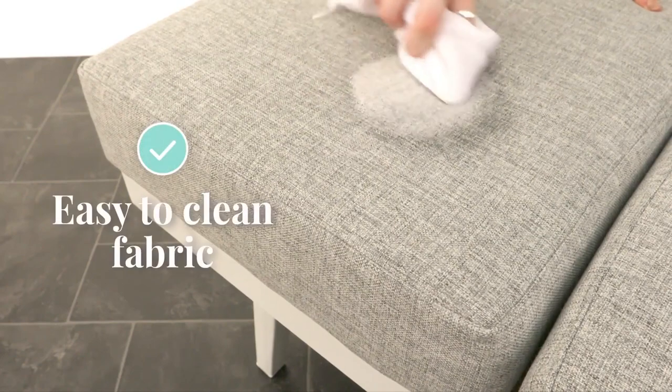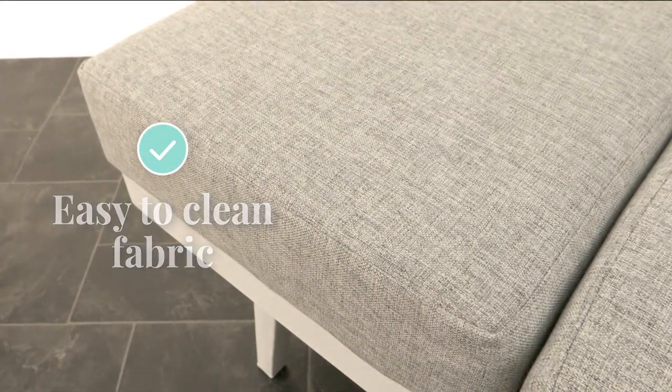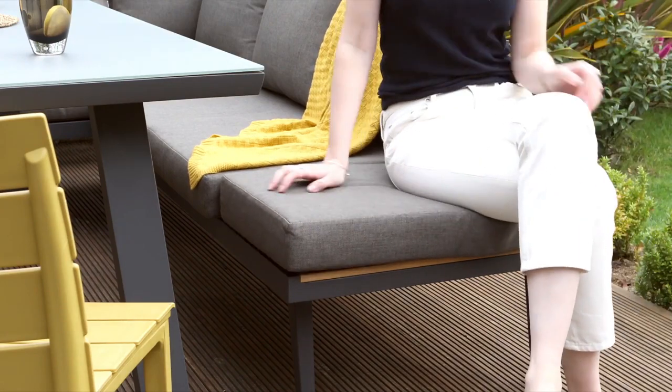Cleaning couldn't be easier. Simply spray with water and wipe with a soapy cloth, then just let it dry naturally. We use the same density of foam in our outdoor range as we do for our indoor seating, giving you all the comfort of being inside while you're enjoying the sunshine.